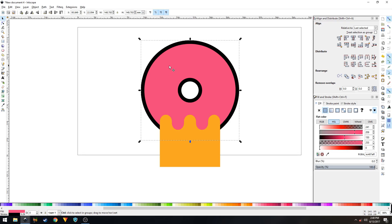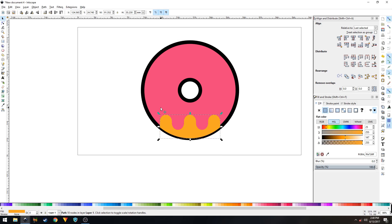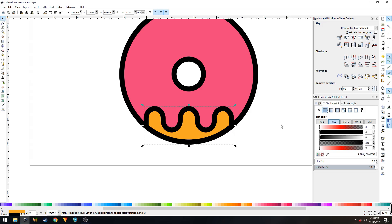Duplicate the circle shape with Ctrl+D, then hold Shift and click on the orange icing shape beneath it. Go to Path and click Intersection. We need to apply a stroke on this shape as well — in the Fill and Stroke panel, go to the Stroke Paint tab, click flat color, and make sure the stroke width is set to 20 pixels.